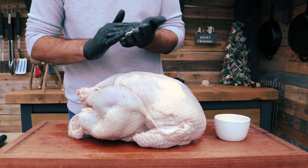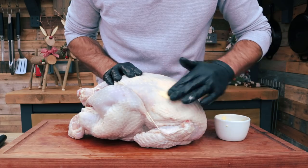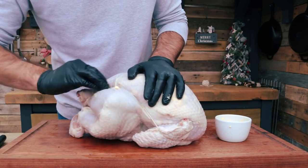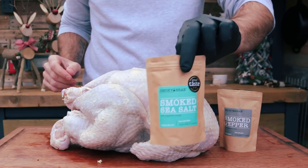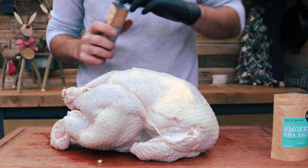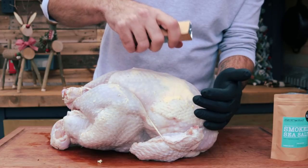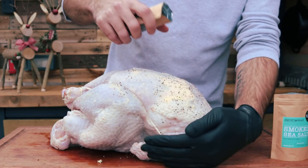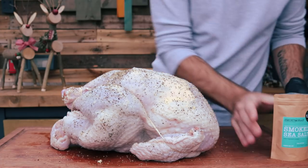Now that the bird is trussed, take a little bit more of that butter and rub it over the outside of the breast and legs — this will help the seasoning stick. We are only going with salt and pepper today since we have piped a lot of flavour in with the brine. We are using Smoky Brae smoked sea salt and Smoky Brae smoked pepper. Go on first with some of the pepper, then the sea salt.